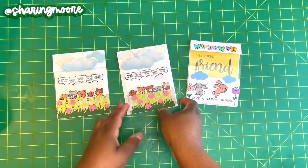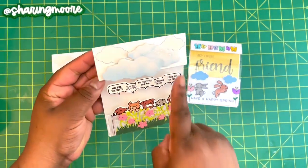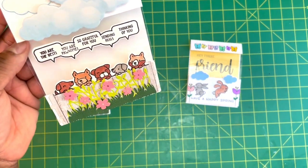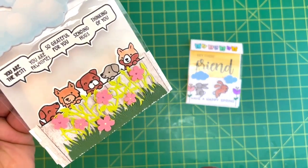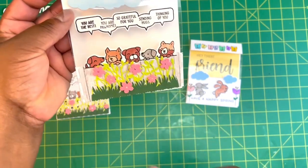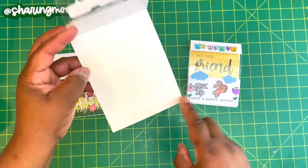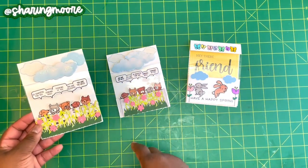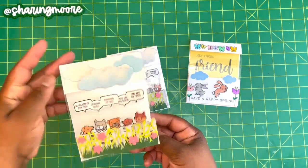These next two cards are the same design. I haven't stamped anything on the inside yet. The front uses the clear piece with some puffy clouds I had. The sentiments include: 'You are the best,' 'You are possum,' 'So grateful for you,' 'Sending hugs,' and 'Thinking of you.' For the back, I used the gate — I cut those long strips of flowers and grass in two pieces, put two gates together, and placed the dogs looking over the gate with some clouds up top. I'll probably add a sentiment at the bottom where you can't see it through the plastic, or maybe put sentiments on the plastic on the inside with another row of dogs and write the message under that.